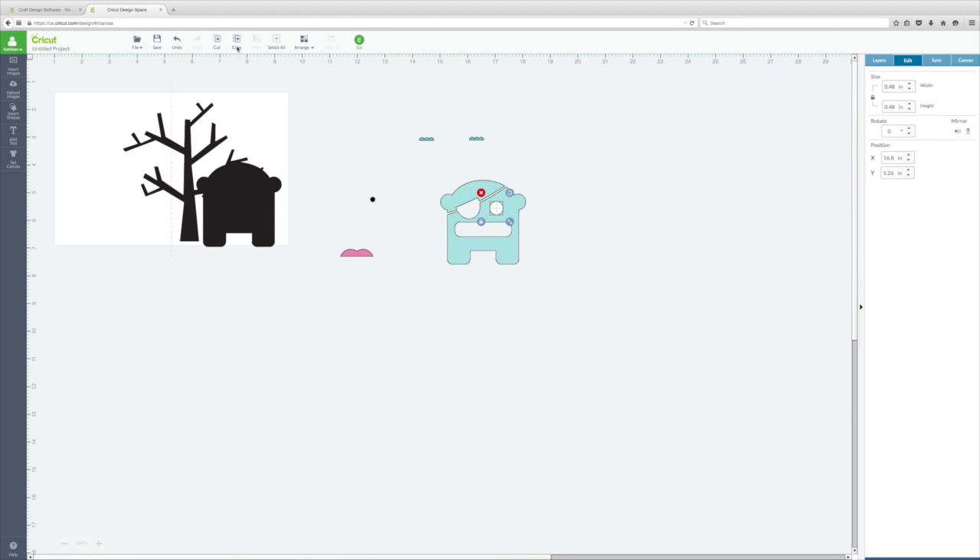I'll click Copy and then Paste. Now that it's where I want it, I'll click on it, hold down Shift, click on the blue layer, then right-click and choose Attach. Now when I cut this blue layer it's also going to cut out that circle. I'll put this layer on top of the black one exactly where I want it when I adhere it.